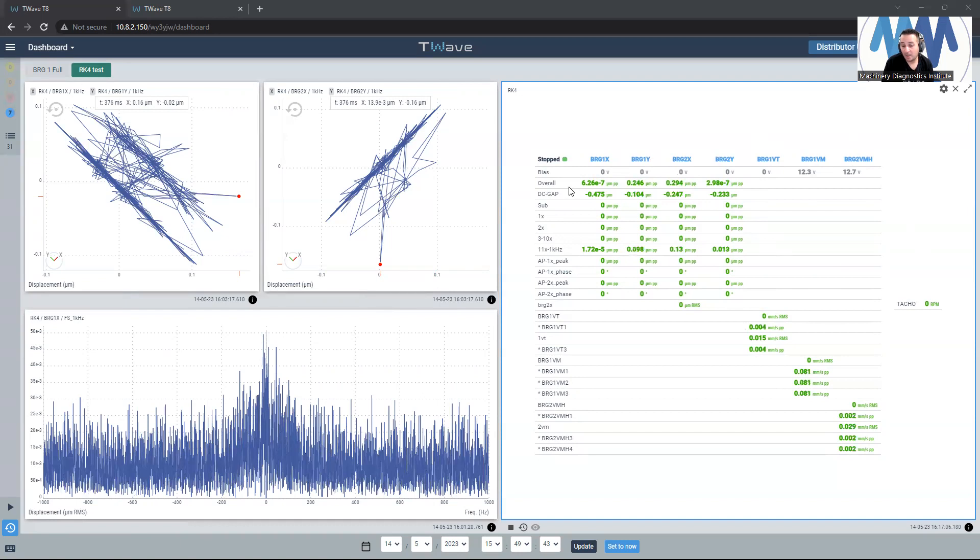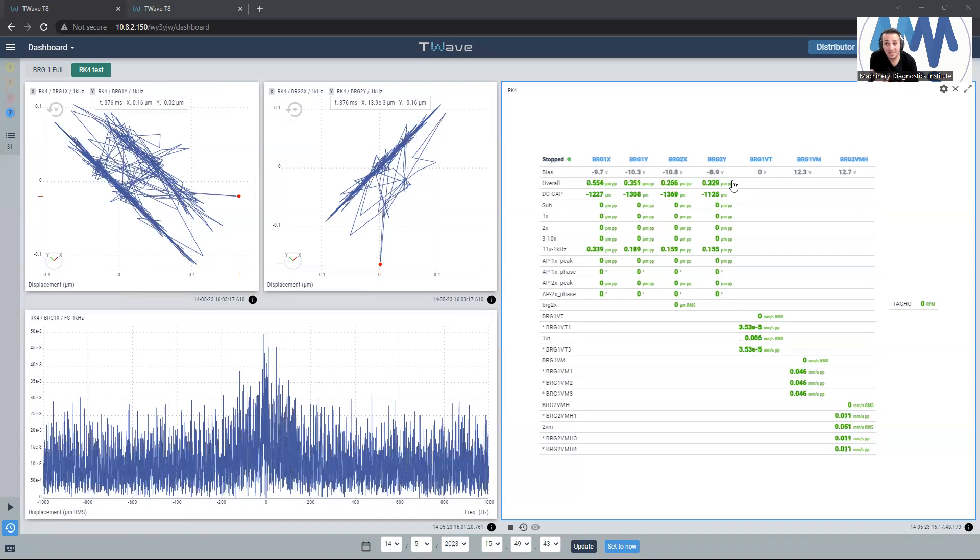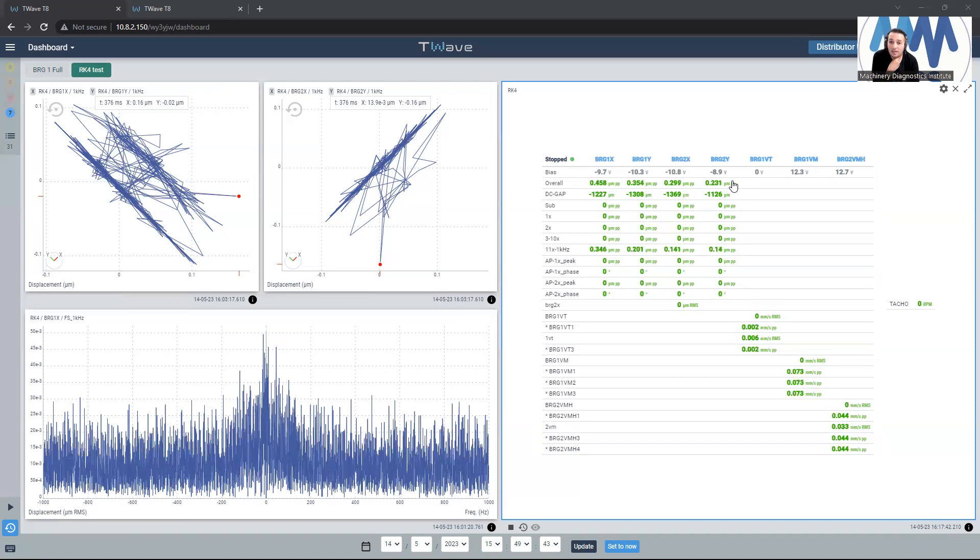Now I will inject some voltage. We can see the voltage gap for the four proximity probes: minus 9, minus 10, minus 10, minus 8. Normally the linear range for the proximity probe — you need your target for gapping a proximity probe to make the gap between the proximity probe and the shaft surface at the midpoint of the linear range, which is roughly between minus 8 to minus 12 DC voltage.